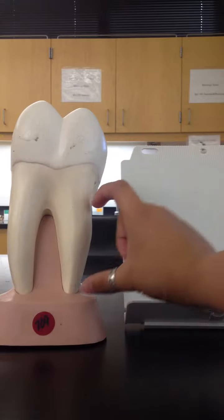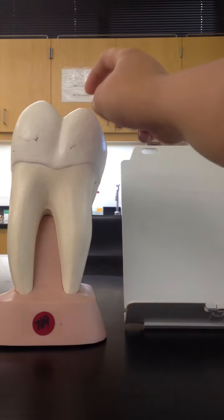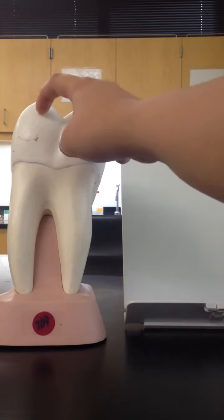Again, that's crown, neck, and root. And then on the outside, we have our hardest layer, which is going to be our enamel.